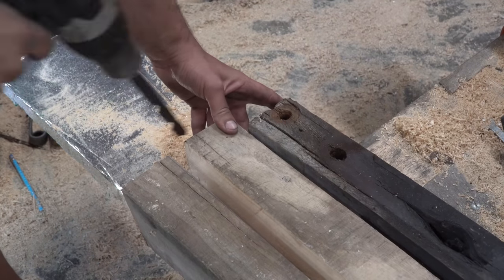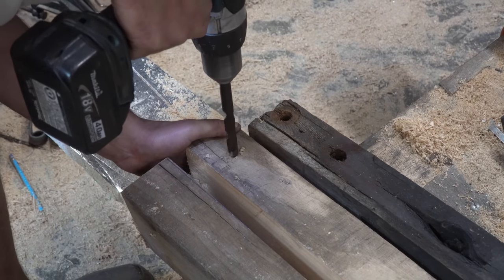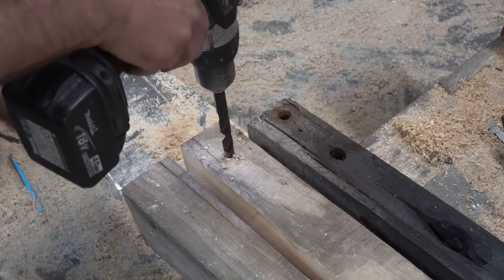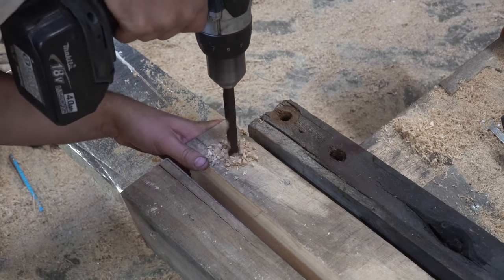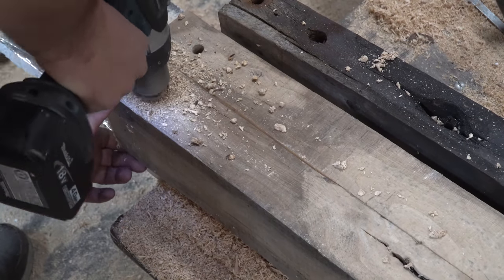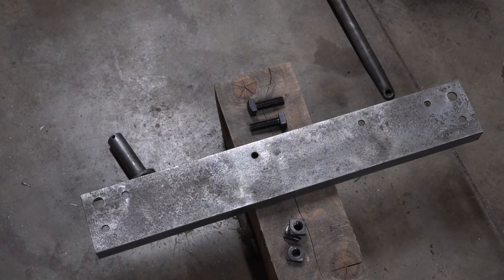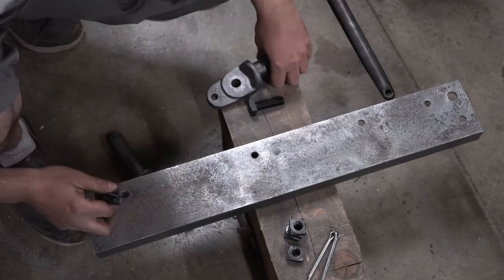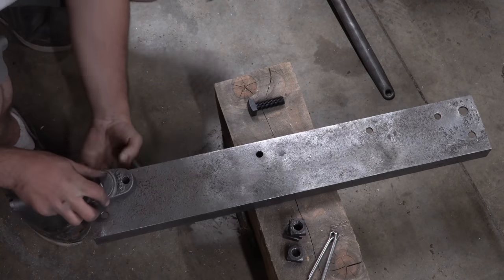I'm lining up the initial holes for the bottom of the wheelbase that I'm going to be attaching later. I'm going to add an inch or two of material to overhang on the edge just to add a little bit more stability to the whole saw. I've seen these things running and sometimes they rock back and forth like crazy, which makes it even more dangerous than it already is.